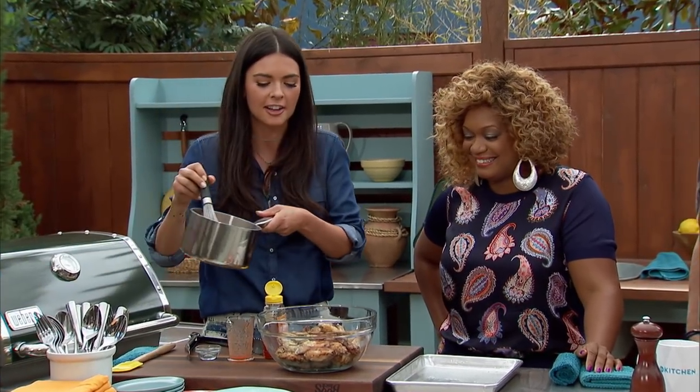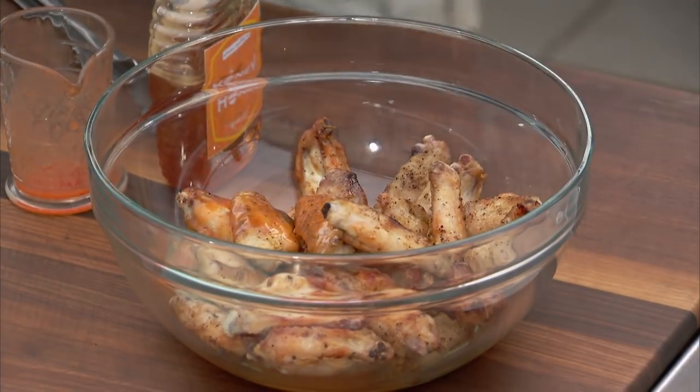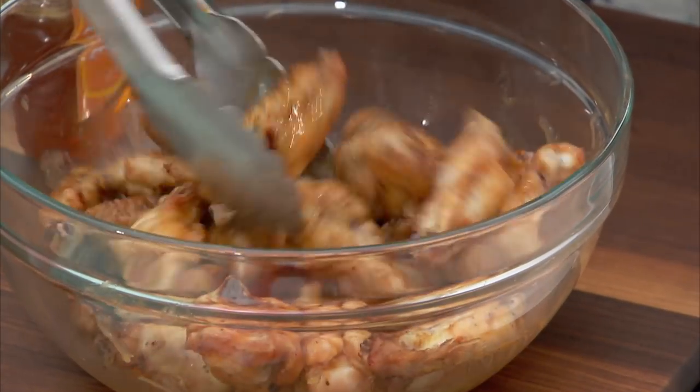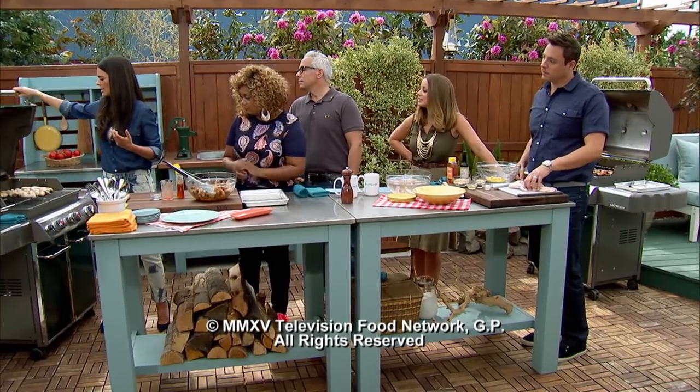So now the sauce goes onto the wings. That's my favorite part — we're going to give it a good toss and they're going to go back onto the grill for a couple of minutes so they get nice and crispy. Because the sugar in this sauce is really going to help those skins get really nice and crispy.